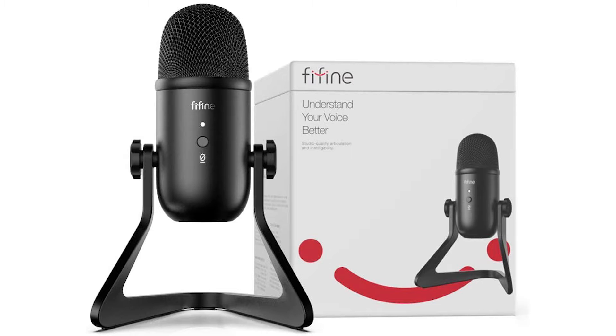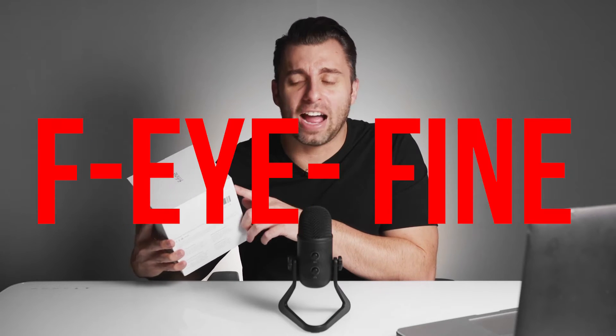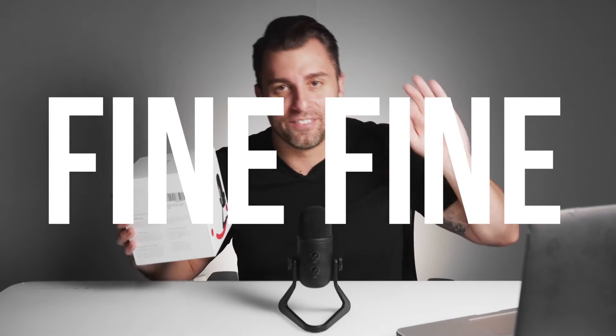Right out of the box this thing is solid. Whoever was in charge of designing this — just from the packaging alone — I know with a lot of businesses it's all about the user experience, so whoever did this definitely needs a raise. And just to be clear, the name is Fine Fine. I saw a couple reviews where it's called Fee Fine or Fi Fine — it's Fine Fine.